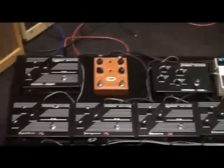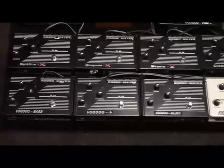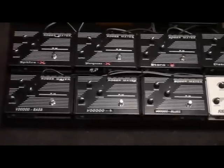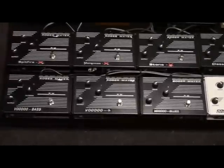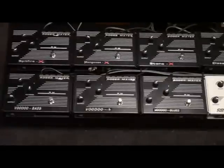Down to the pedals — we're going to start off with three down the front, three very different sounding overdrive fuzz kind of pedals, so I'm going to play some lines on each one and see what you think.